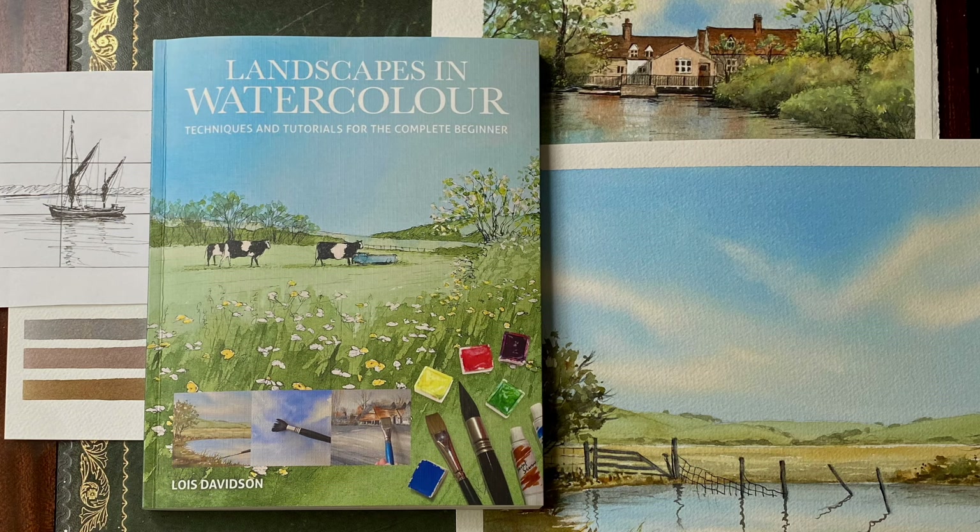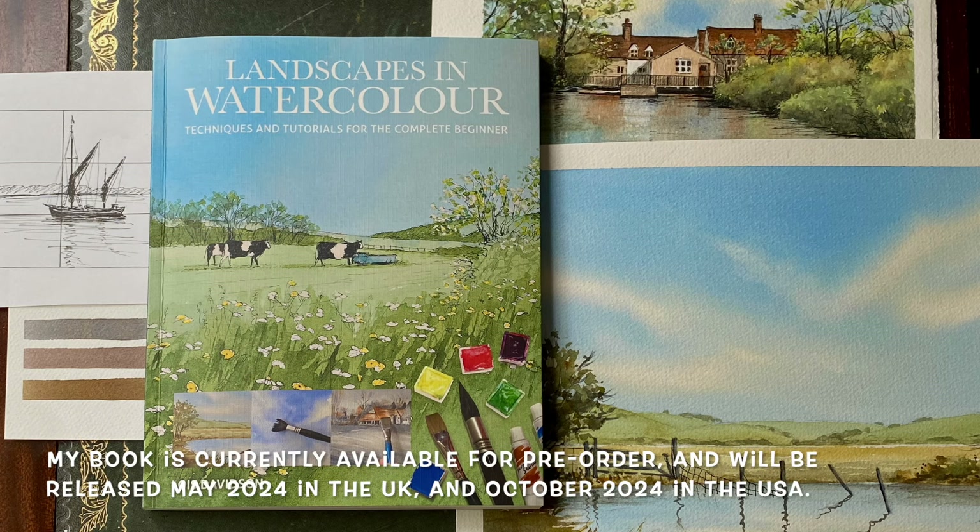I couldn't have done it without you and I appreciate each and every one of you. Many thanks again — don't forget to check out the links in the description below if you're interested in taking a look at the book online or maybe pre-ordering. I'll see you again soon. Take care and happy painting.